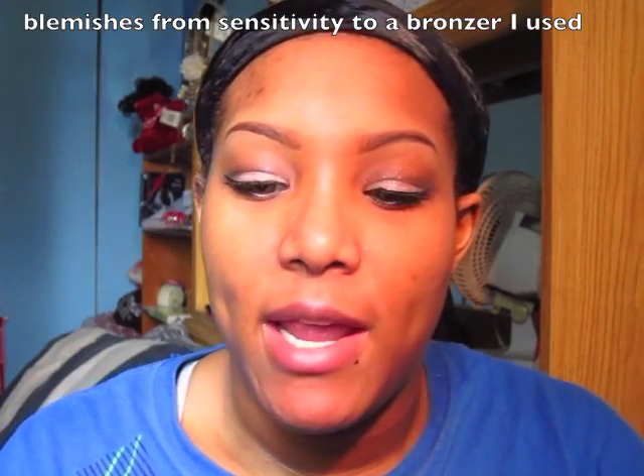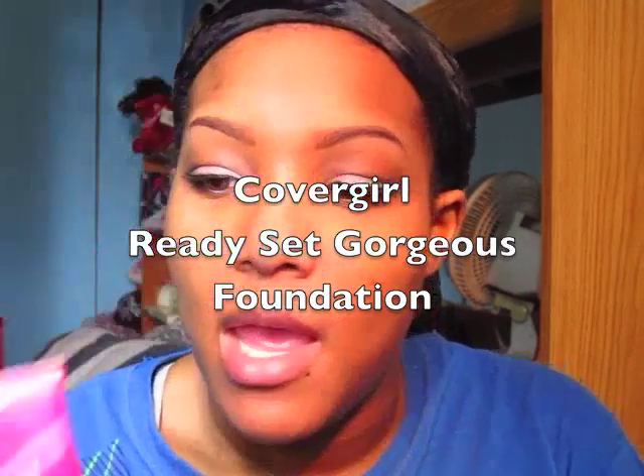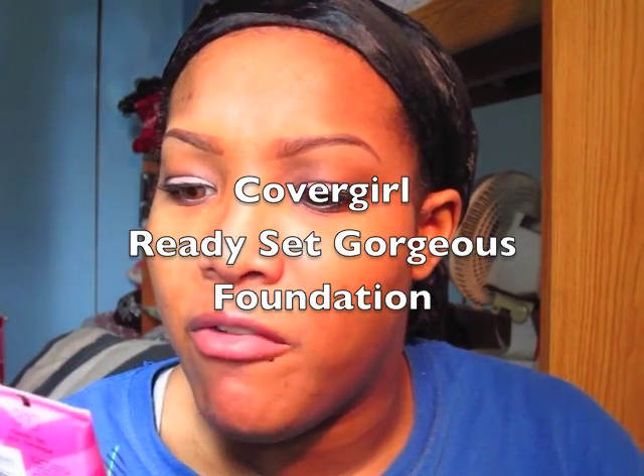I'm going to be trying out the CoverGirl Ready Set Gorgeous foundation. This is the packaging — it's a fresh complexion oil-free foundation and my color is 310, called Classic Tan.